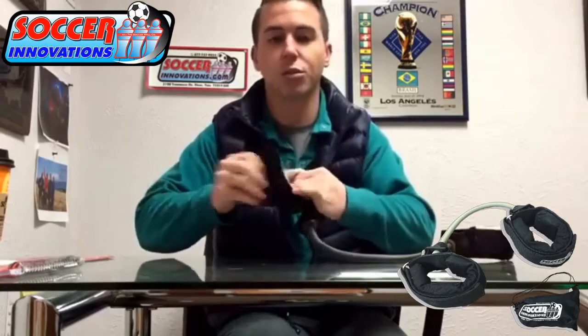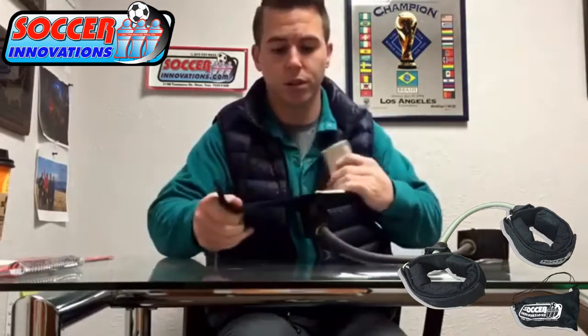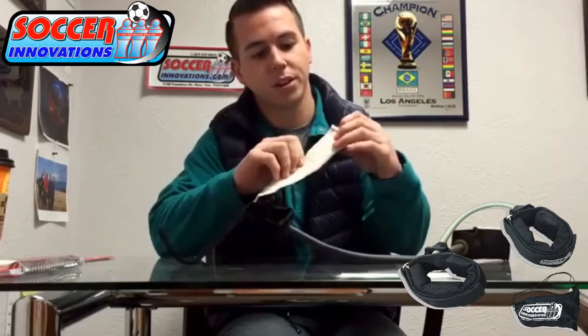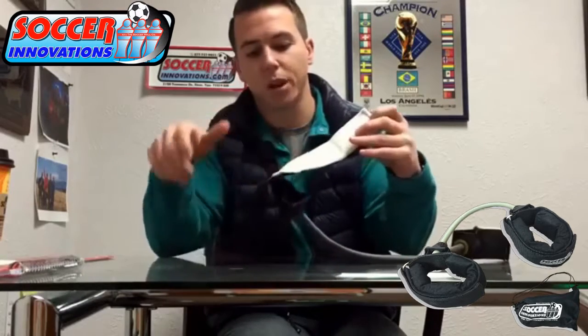This thing is really nice — heavy duty, thick webbing. Nice soft cushion, industrial grade Velcro. Cushion inside here so it doesn't tear up your ankles when you're stretching and doing your plyometrics and your strength training.